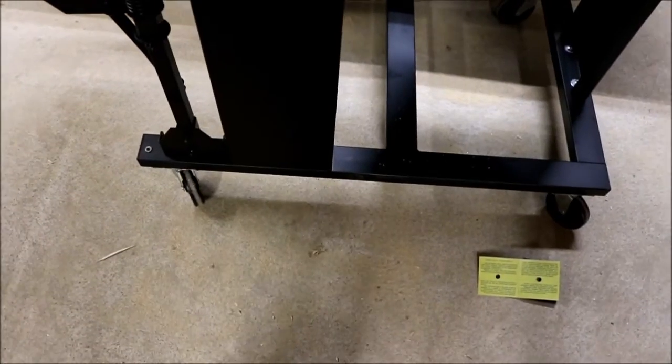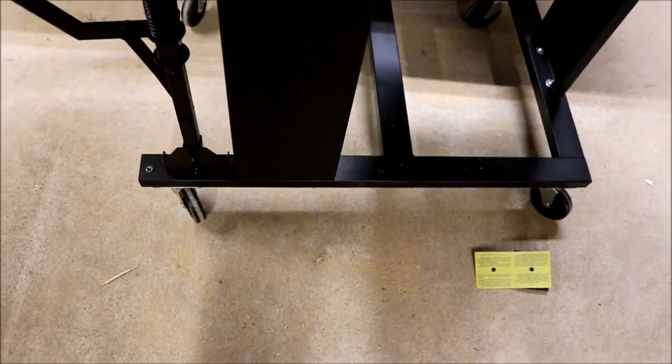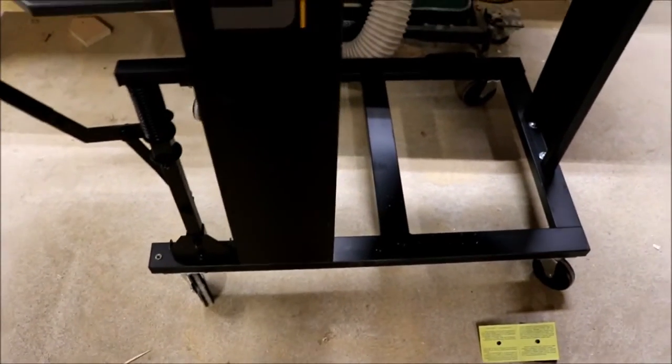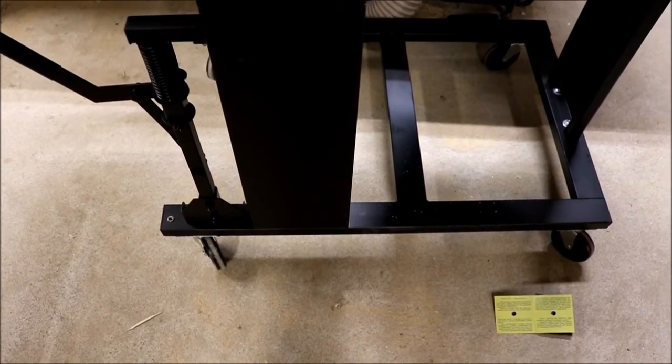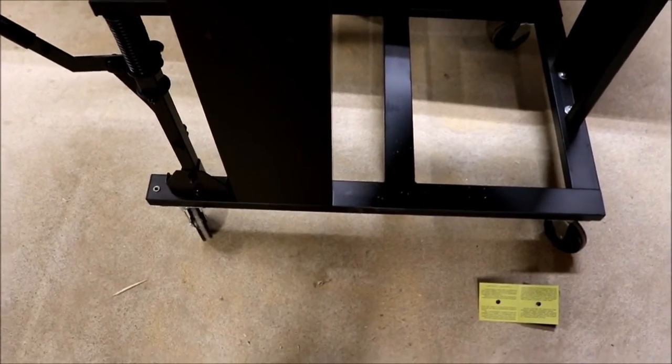When I was wheeling it over, it ran over an aluminum roofing nail and couldn't make it over that — a roofing nail stopped it, which shows how thin the wheels are. I'll try to post all these points in the comments section for people to see the document. If you like this video, please subscribe and give me a like. Thanks, see you soon.